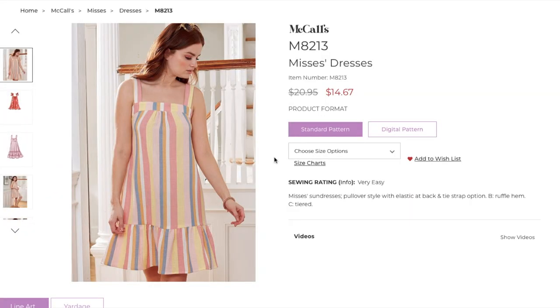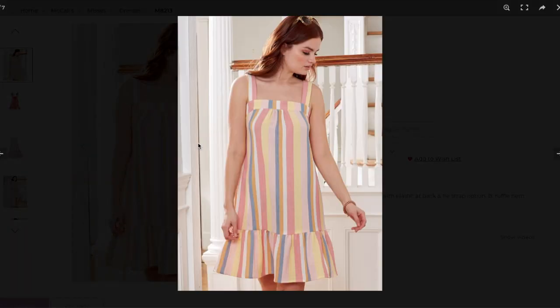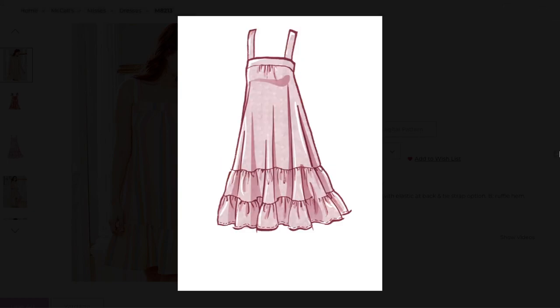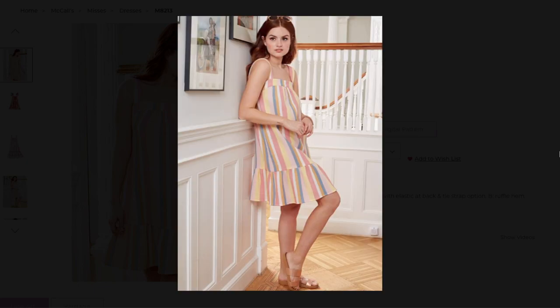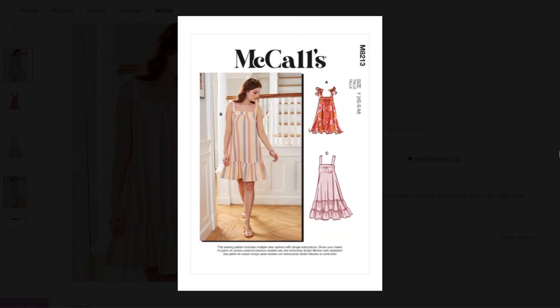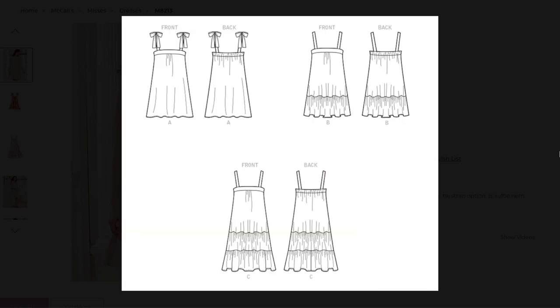This pattern is a pullover style dress with elastic at the back and a tie strap option. There are also hem options including a ruffle and tiers. Initially I loved the straight neckline, wide straps, and simplicity of it all. My summer makes are all about staying cool and comfortable, and this design fit the bill. For my version I made it exactly as drafted — it was super simple to construct even with all those gathers for the tiers.